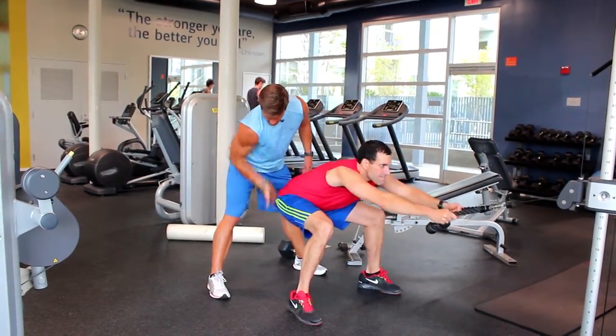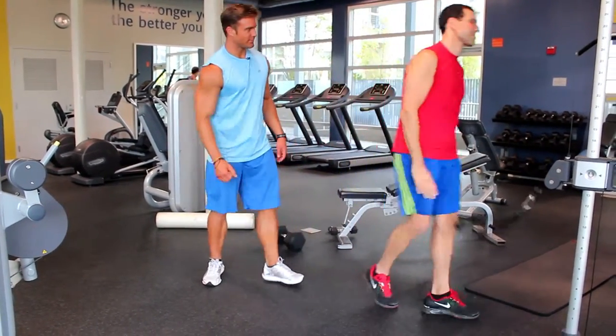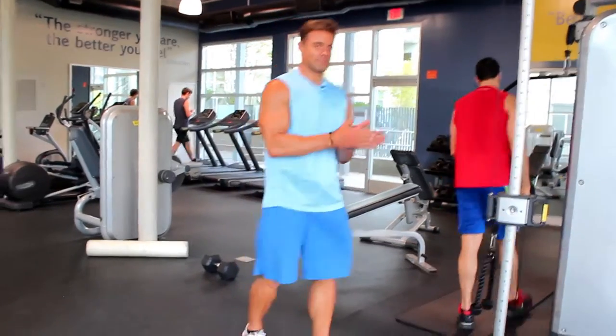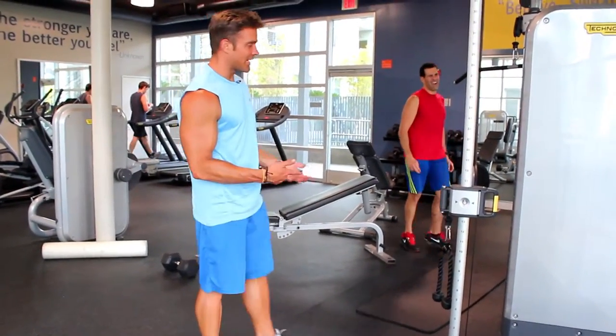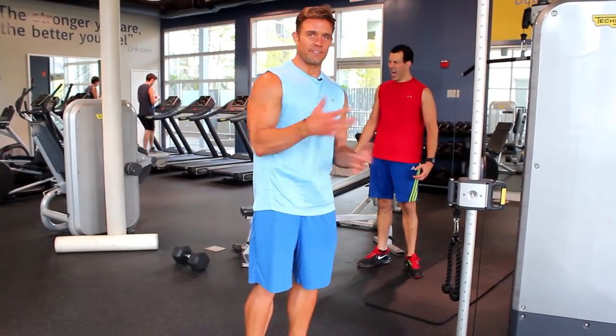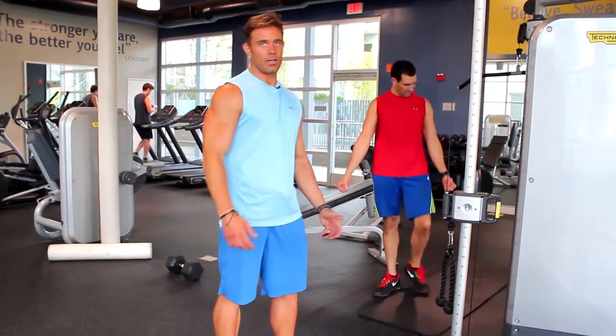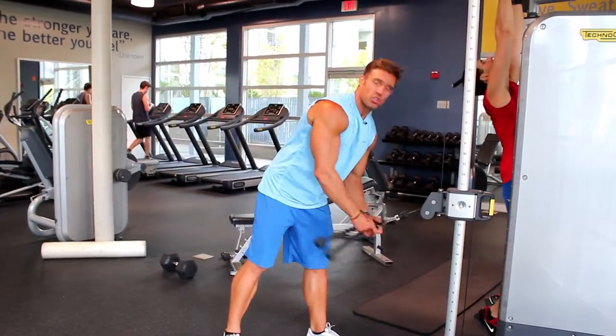Did you feel that stretch? The conversation started with a stretch — I like that to finish off because it's a great stretch. And once your back's pumped, you can really feel all the different lats and inner back firing. If you hold it back there long enough, you're actually contracting.